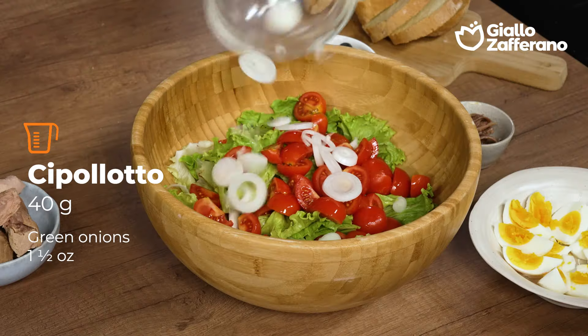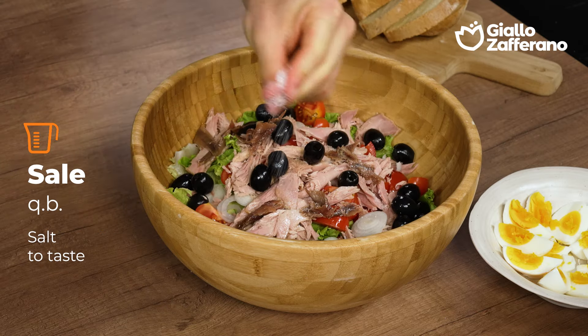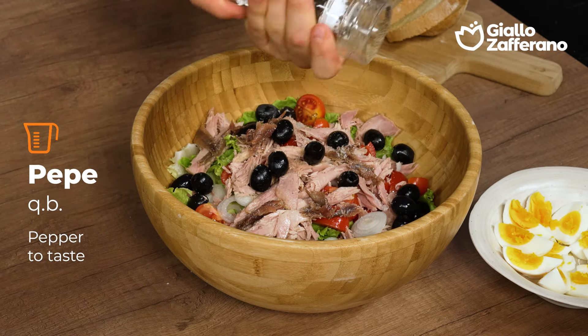Then add in the quartered tomatoes, sliced green onions, tuna which I'll break up by hand, black olives, and anchovies. And I'll season with salt, pepper, and oil.